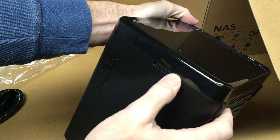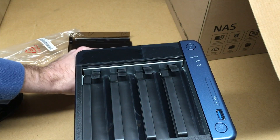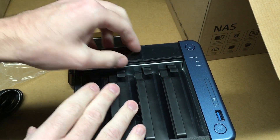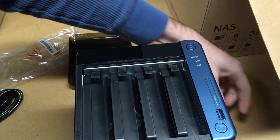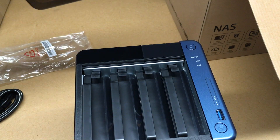This front panel slides off — there's a lock on the side, you unlock it and then the panel slides off. Here you have your four drive bays, labeled one, two, three, and four.